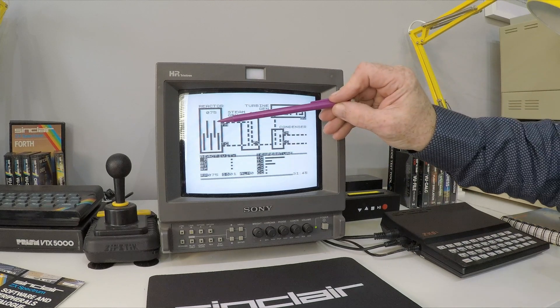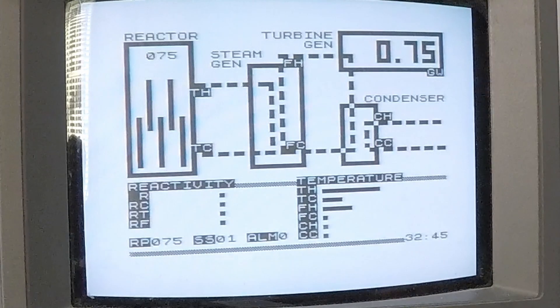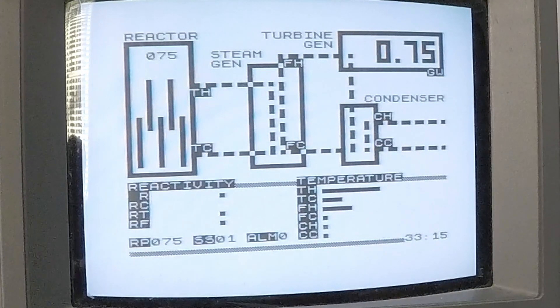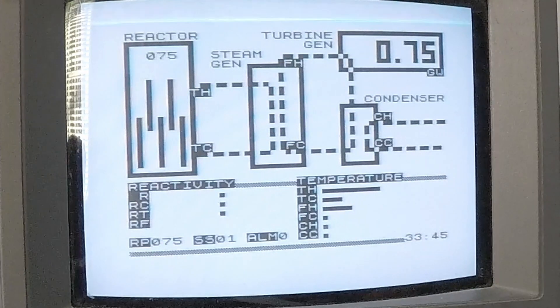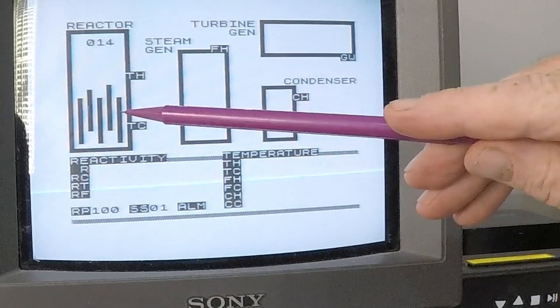To control the reactor we have control rods made of neutron-absorbing material. Instead of neutrons splitting atoms, they get absorbed by the rods, and this is what allows us to control the reactivity of the reactor. Reactivity can be controlled in other ways, such as the concentration of boric acid in the water, but we'll just be using the control rods today. Another neat thing about the pressurized water reactor is that as the water gets hotter it becomes worse at slowing down neutrons, so as temperature rises, reactivity is reduced and more neutrons escape rather than splitting uranium atoms. This has a stabilizing effect, which we'll see in a minute.